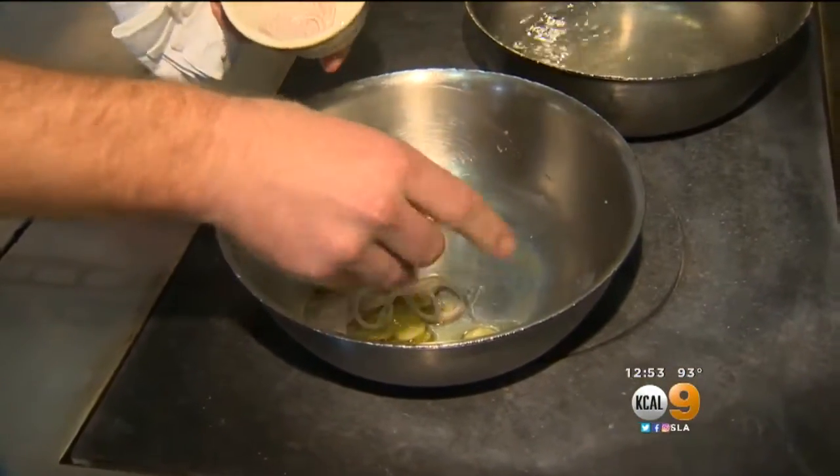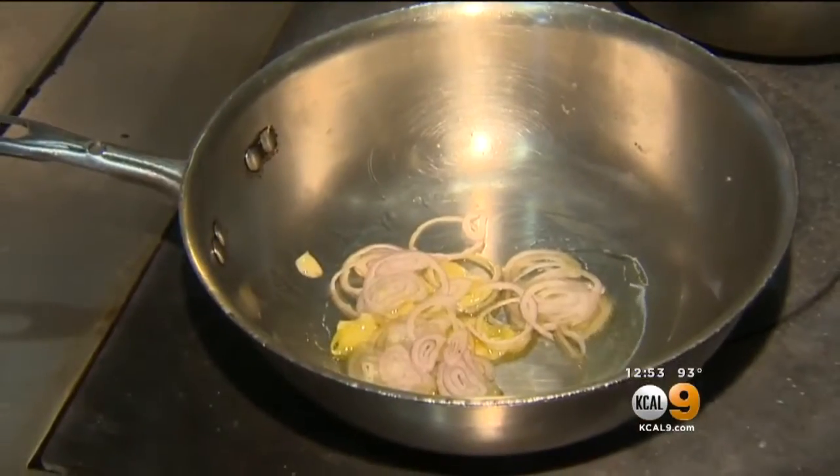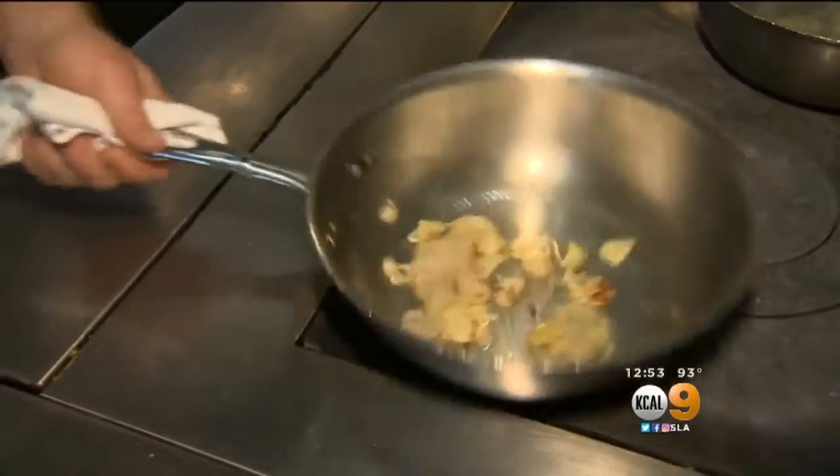A little bit of sliced shallot. We're going to season it with just a little bit of salt. He's not going to brown it — he's just going to sweat it out, get the flavors and aromatics all together, seasoning as he goes, which is important. Now he's adding my favorite ingredient: red pepper flakes. You all know I love red pepper flakes — just get a pinch of those in there.